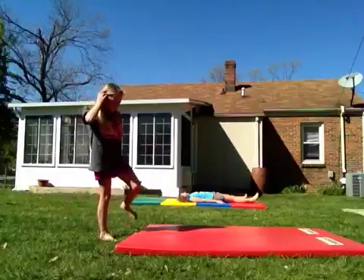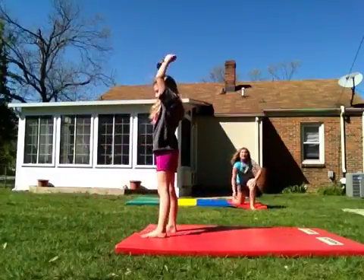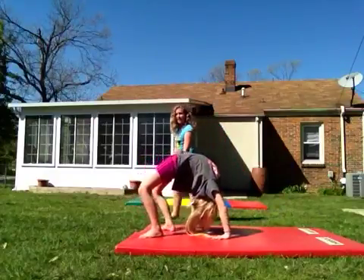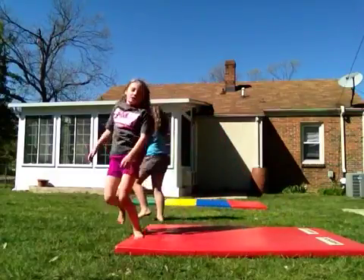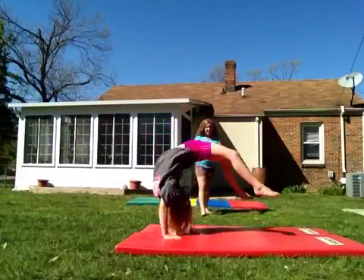Next thing is a back bend, which will be the last thing. So you start like this and go back. You don't have to come up, but you can. Or you can do a handstand to get into the bridge.